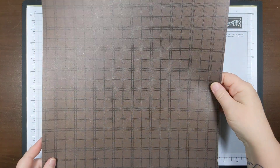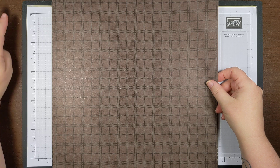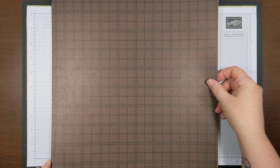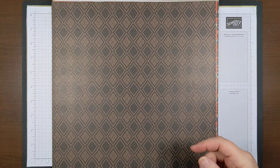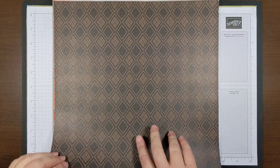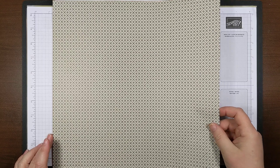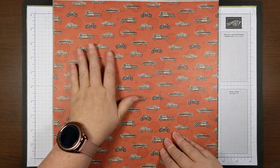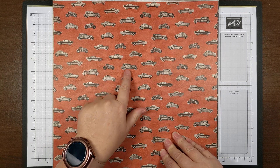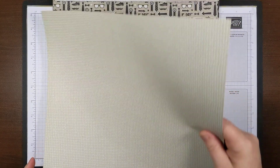If you flip that over, you've got a really pretty textile design. The next page has a textile design on both sides. This one's got some old cars, a little bug, a motorcycle, and then another textile on the back.